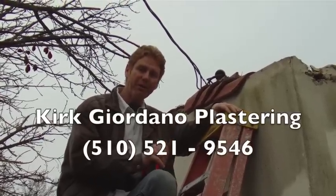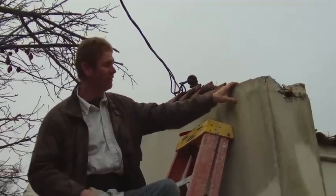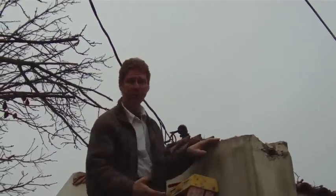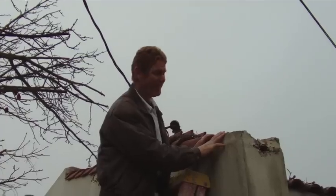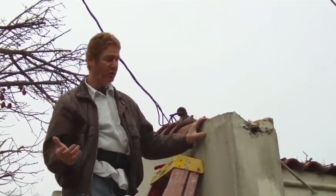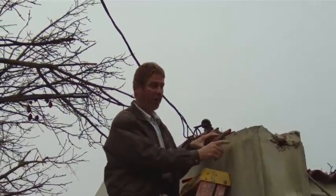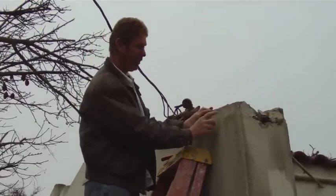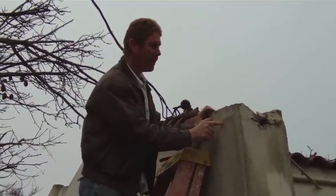Hi guys, Kirk here with Kirk Giordano Plastering. What we're going to do today — we had a casualty here. A tree fell and broke all the tile and also destroyed this wall. I got up here yesterday and took a look. This wall has got a big hole here, so I gave the homeowner many options. She could hire a tile guy, however there's no wood left in this wall to attach tile to.